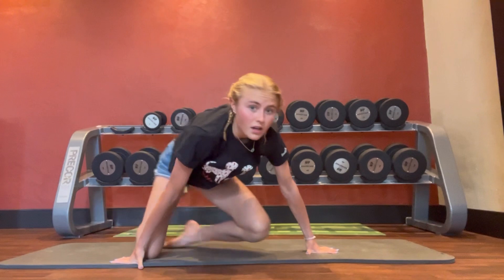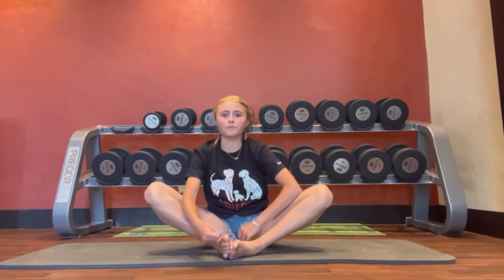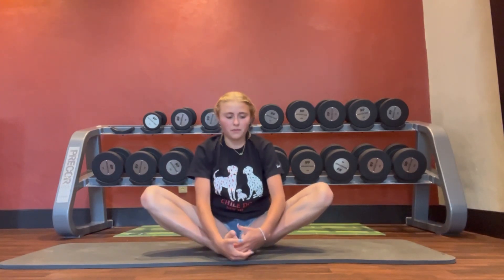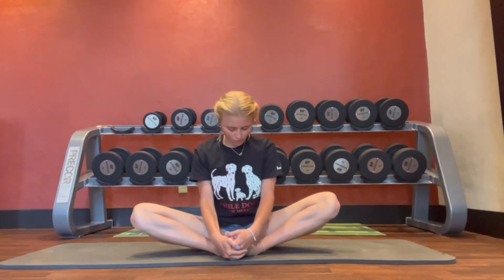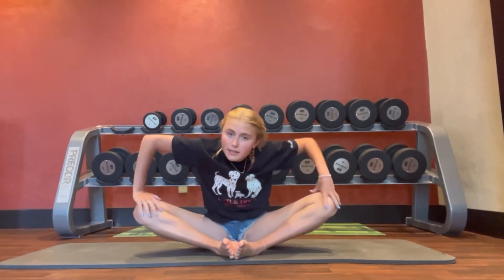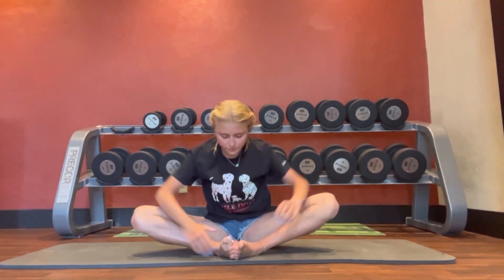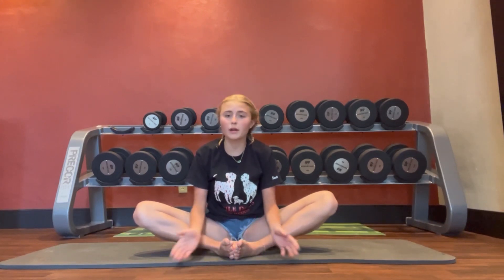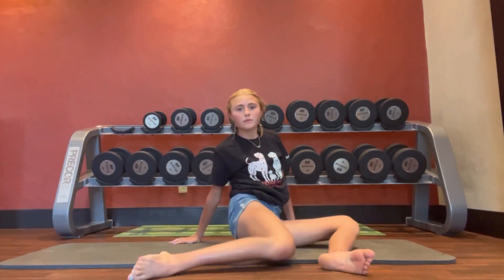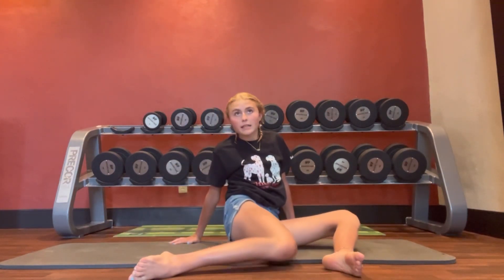Finally, to finish off this yoga routine, we're just going to hang out in butterfly. We're releasing the tension in our hips. If you want to do something else, you can do some windshield wipers — I also really like those — but I'm just going to hang out here.